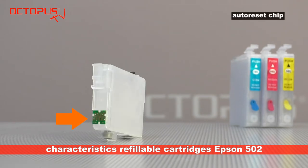Each refillable cartridge is equipped with an auto reset chip. The ink level status shown thanks to this auto reset chip can be set back to the status full. That does not require an additional reset device.